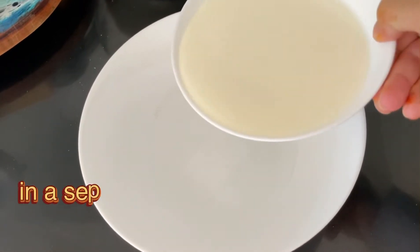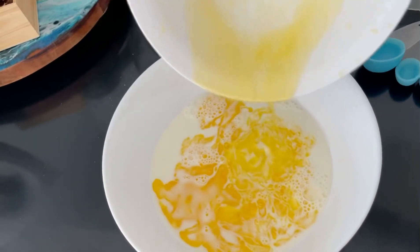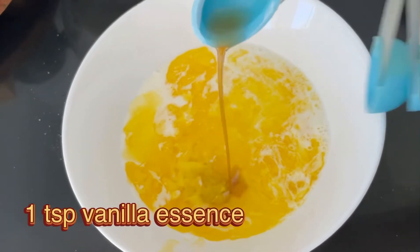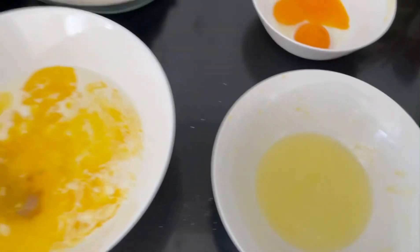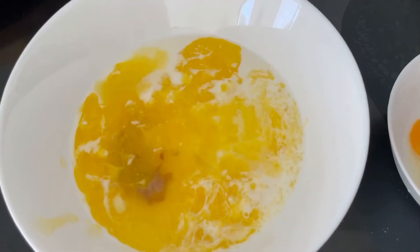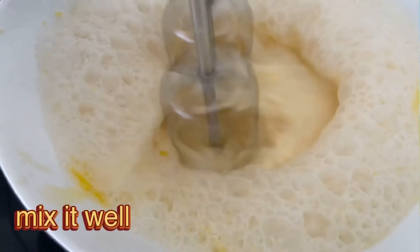Ek alag bowl mein doodh shamil karein — two cups milk shamil karein. Phir usme makhan shamil karein jo melted butter hai hamara. Ab usme vanilla essence ko shamil karein aur is batter ko achche se mix kar lein. Ab ek aur piyala lein jisme dono safediyan alag karein, aur ek alag piyale mein dono zardiyan alag karein — ande ko aapko dono hisson mein divide karna hai. Abhi sirf dono zardiyan batter mein shamil karein — safediyan abhi shamil nahi karni.